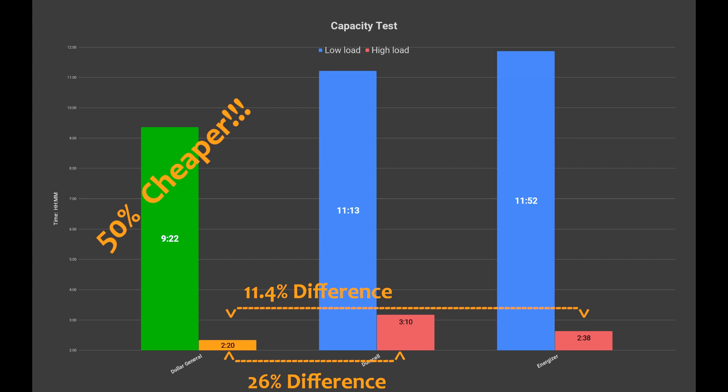One last thing: do yourself a favor and buy the best of the best when it comes to batteries if you're using them for smoke detectors in your home — your life and your home burning down are not worth saving a few dollars. But for kid toys, cat toys, or whatever it is that chews through batteries left and right, these seem like they're perfect for it. They're cheap and they last almost as long.